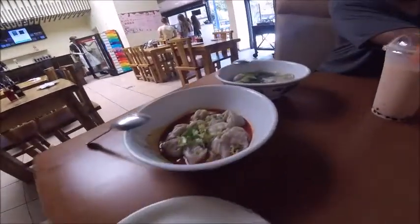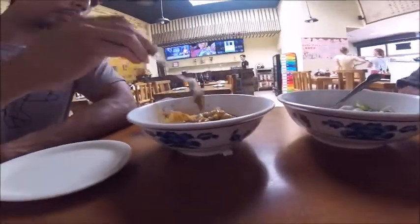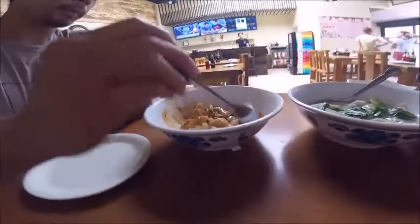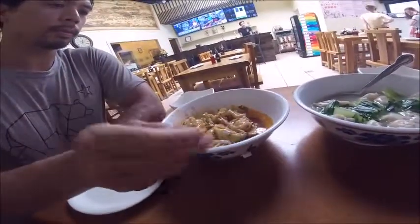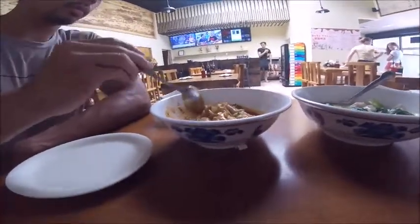Alright, so first we got this — mix up that spicy wonton, because you want all that spice and scallions all over that. Mmm, so delicious too.